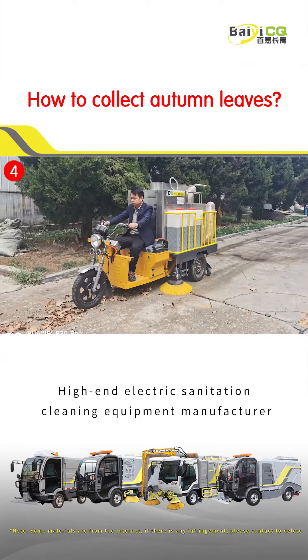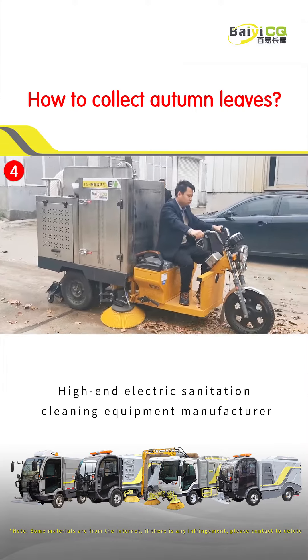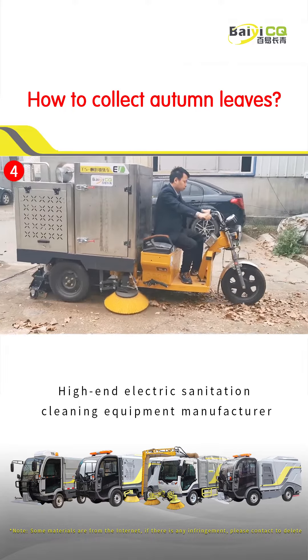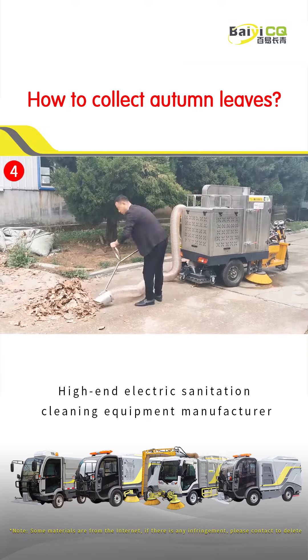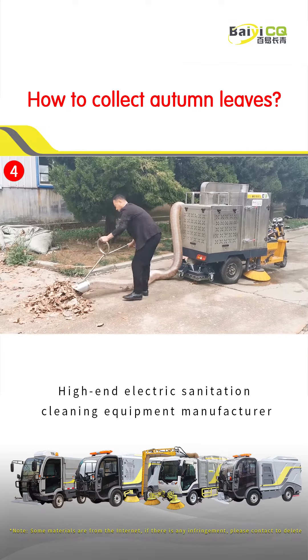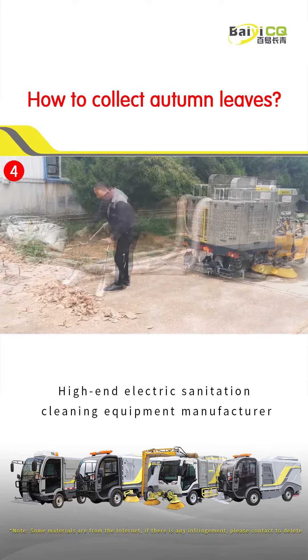The fourth model is a driving type leaf collection vehicle. This equipment adopts a heavy-duty chassis and is equipped with a sweeping brush to clean the fallen leaves on the ground. With a suction cup, it can quickly collect fallen leaves. The 6.8 meter handheld extension can also collect piles of fallen leaves.